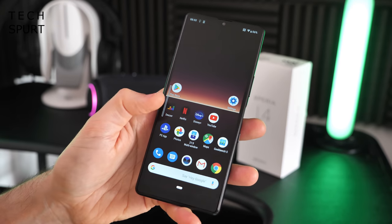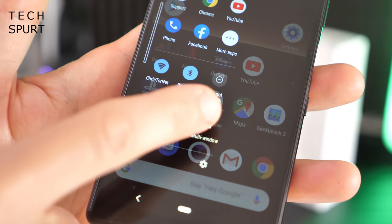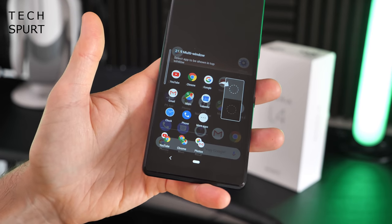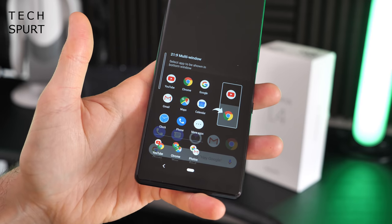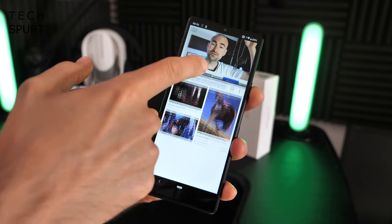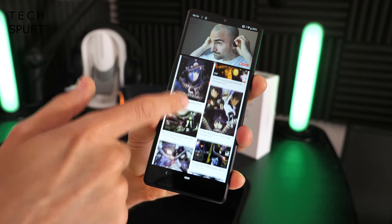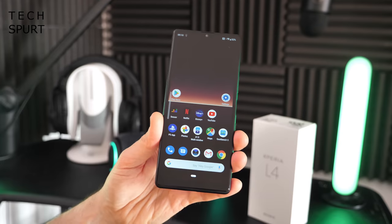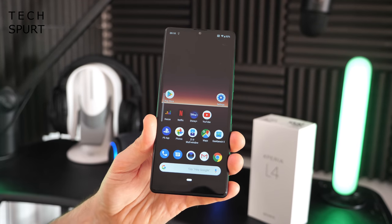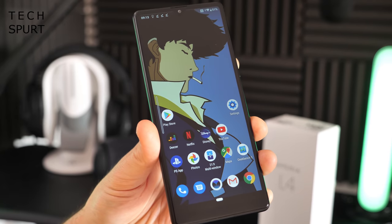That elongated screen is also ideal for multitasking. Open up the Side Sense bar and fire the multi-window tool, which allows you to open two apps side by side — and it remembers your previous configurations too. So if you like YouTube and Chrome simultaneously, you can get that going. You can pull up the little divider so you've got your video playing up top and plenty of space for Chrome down below. Perfect stuff. The default Sony wallpaper isn't exactly the most exciting, but you can quickly change that up.